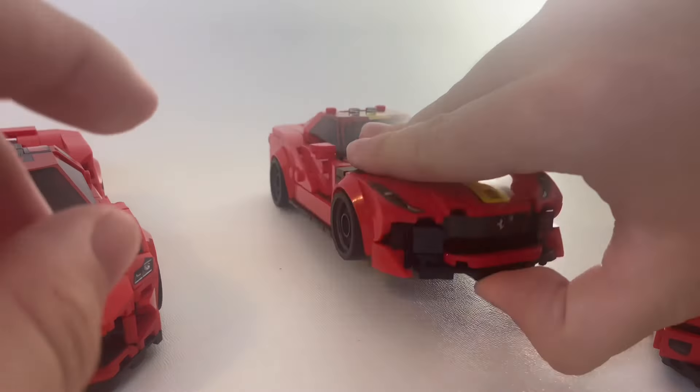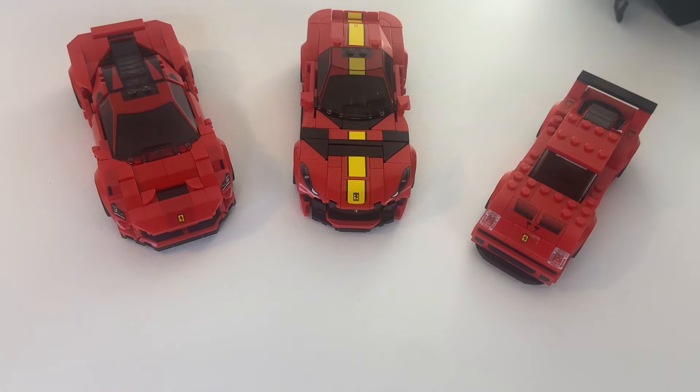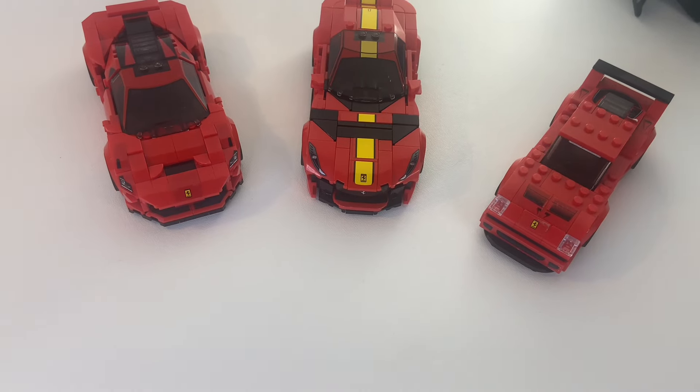If you really want a wow factor from these, the Ferrari 812 has rocket blasters for rear exhausts. But aside from that, there's nothing too much to be excited about with these cars.